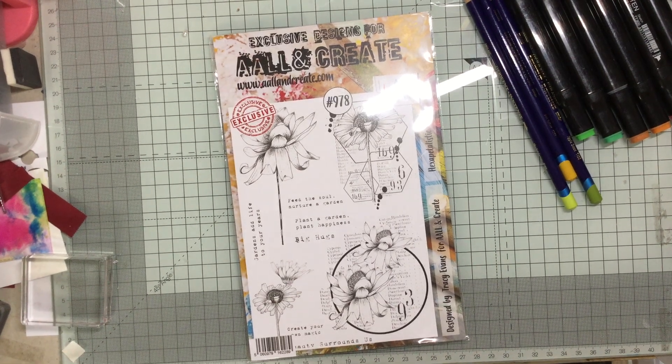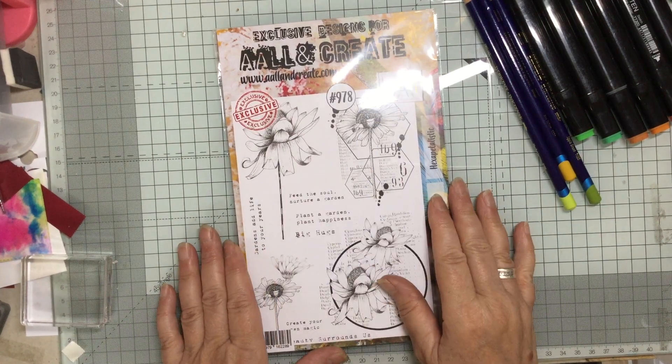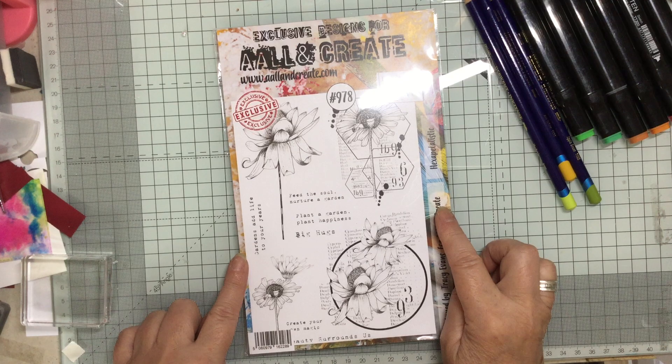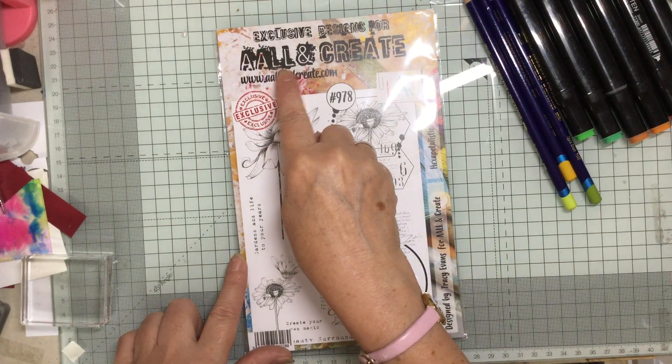Hello and welcome to Crafting with Jane. Today I'm looking at another new stamp set. This is by a company called All Double A Double L and Create.